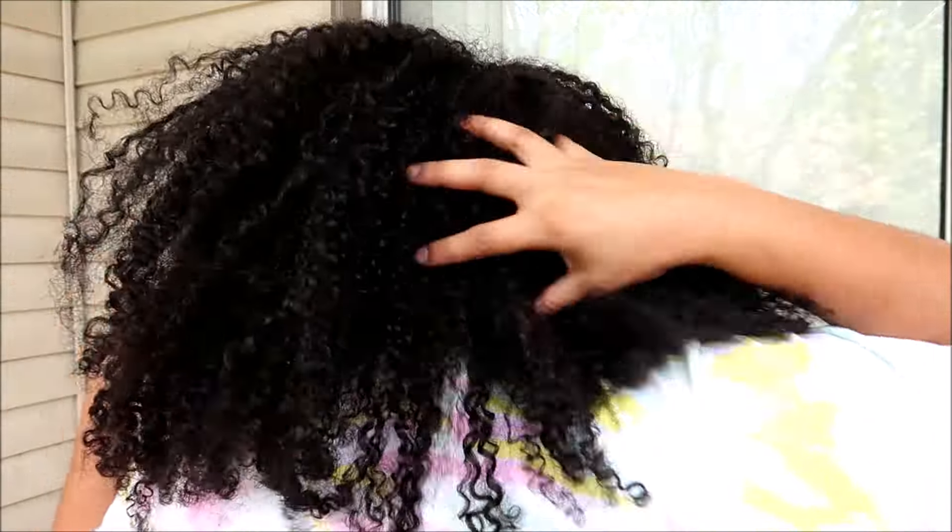Hey guys, welcome back to my channel. If this is your first time here, welcome. Today is wash day and I'm about to detangle these very very matted dry curls. If you are new to my channel, my hair goes above and beyond the realm of tangled. I don't usually have tangles — my hair is usually some form of matted. This is the norm for me, even when my hair was relaxed it tangled up like crazy, even with it being brushed and combed every day. That's just a unique part of my hair's properties.